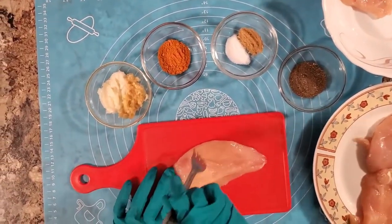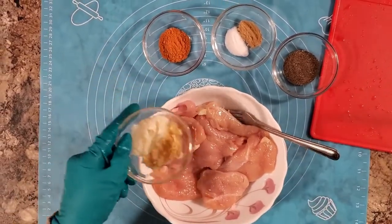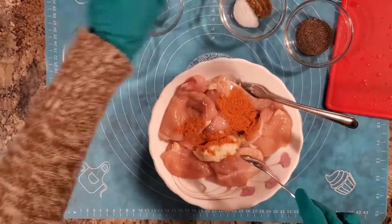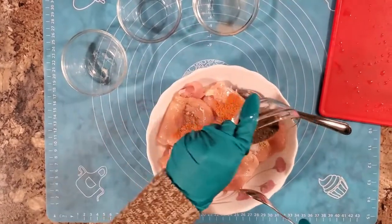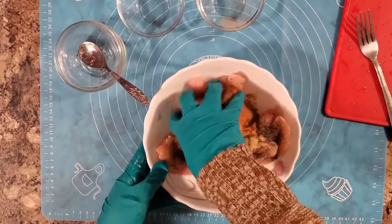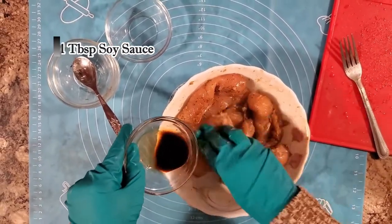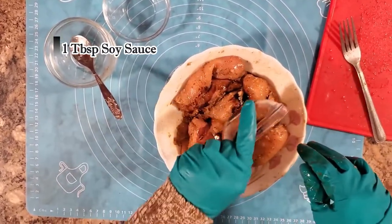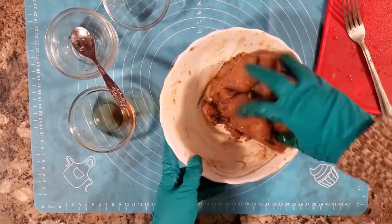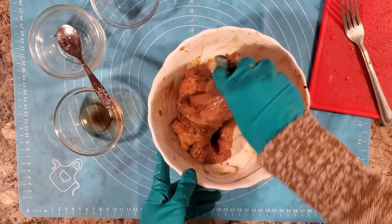We'll pour the sauce and add the sauce. Then we'll mix the sauce and let it marinate for 10 to 20 minutes. Then we'll fry it.